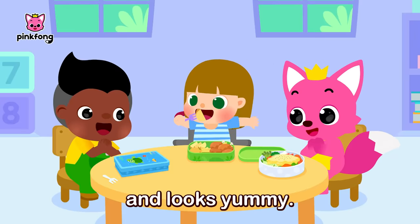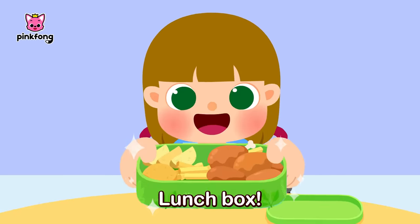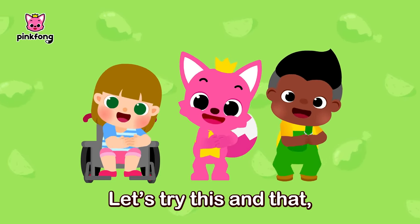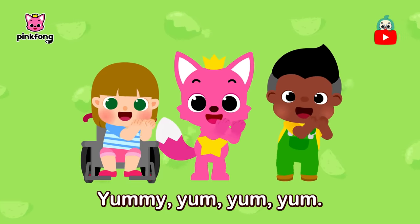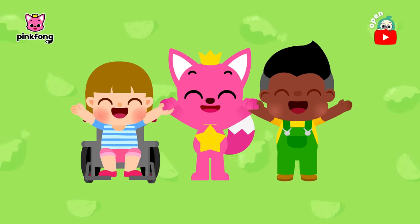All so healthy and looks yummy, yum, yum. We love your lunchbox! Lunchbox! Yummy, yum, yum! Let's try this and that — different tastes. Yummy, yum, yum! Let's try something new. Yum, yum, yum!